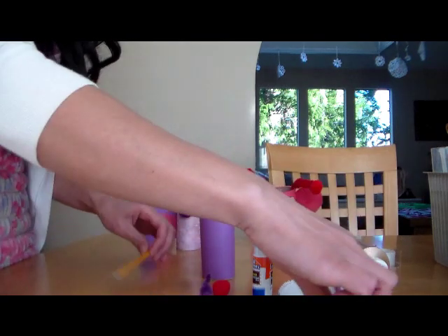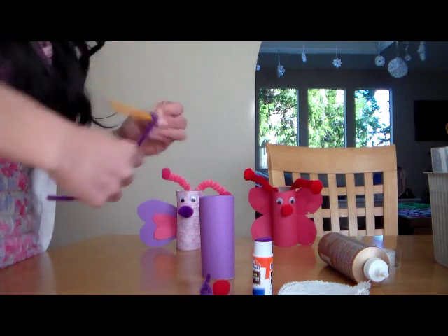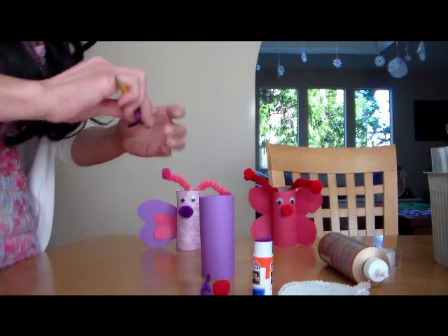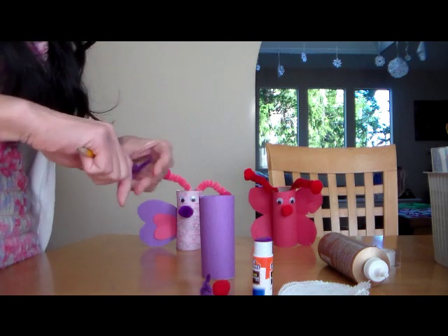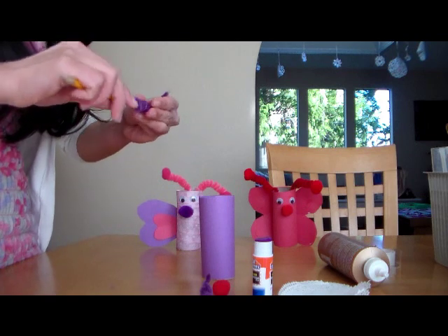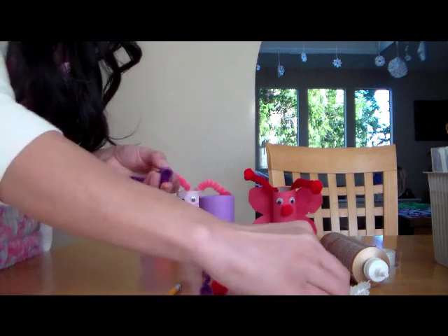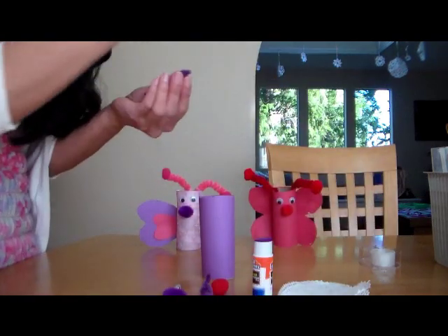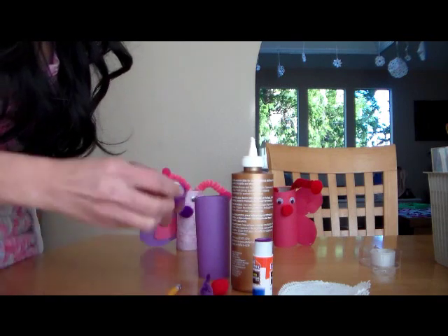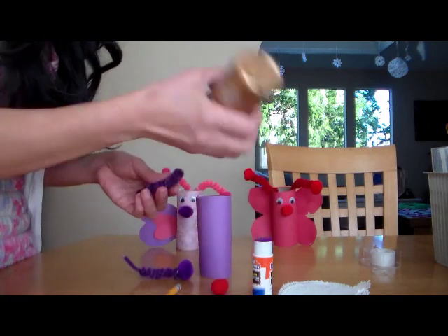You're going to do the same thing on the other pipe cleaner. If you have any tacky glue, it works the best — it dries really fast. We're going to glue the pom-poms onto the antenna, just like that, and the other pom-pom.